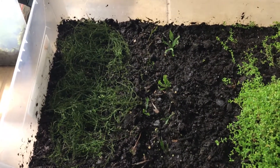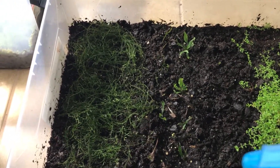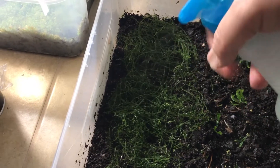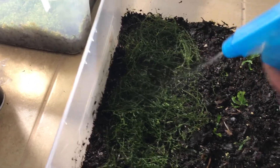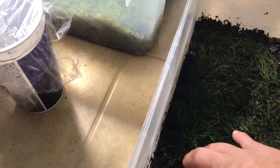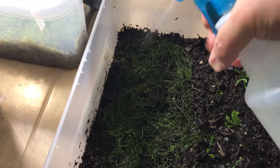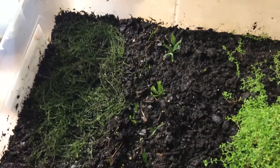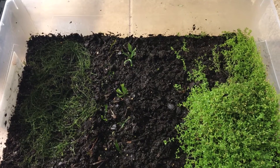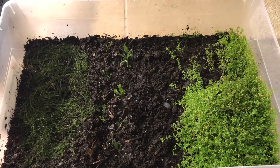I just laid down a little mat of java moss there — keep saying java fern, it's actually java moss, my bad. I'm going to spray it real good and make sure it contacts the dirt, push it down a little bit and give it some good contact points. We're going to keep this covered because it really likes humidity, but we'll open it up once a day for a few minutes to let it breathe and spray it down. This is a mixture of some fertilizer — I'll put a link in the description below.